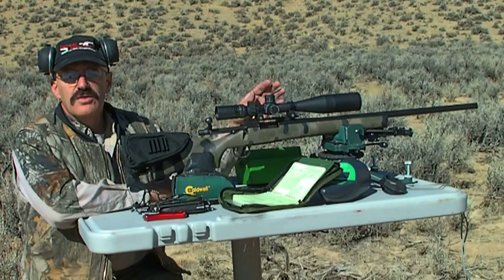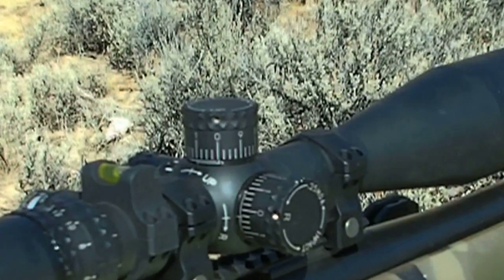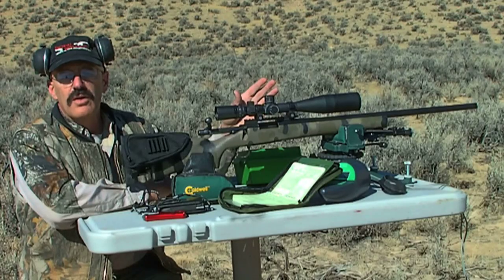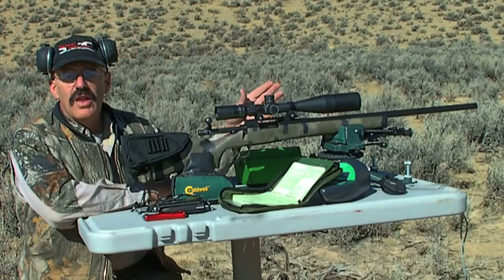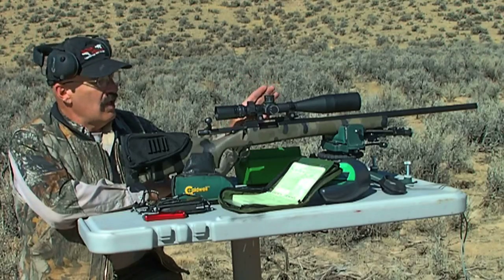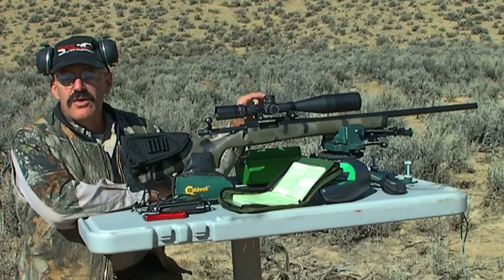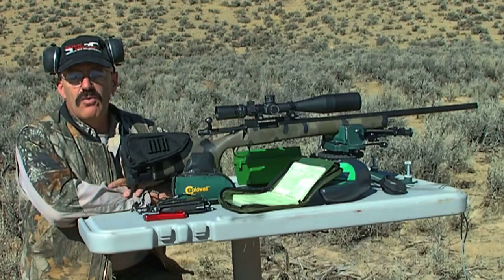While we're looking at the scope, notice the exposed turrets. It's important to be familiar with how the knobs are calibrated. This one is calibrated in one-quarter minute clicks. That means at 100 yards, one click will move the bullet impact on the target one-quarter of an inch. Four clicks — designated between the numbers on the turret — is one minute of angle at 100 yards, which is one inch of correction.